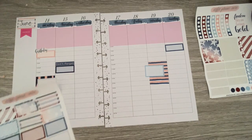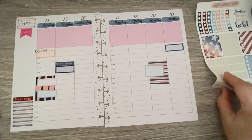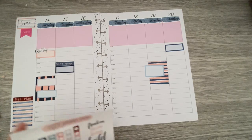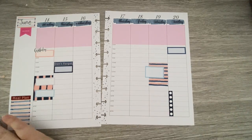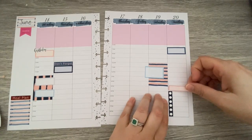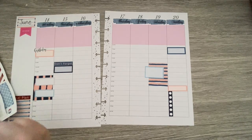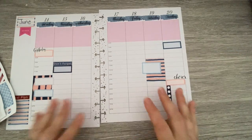I probably won't use the weekend banner this week. Let's do a checklist for chores — I'm trying to get back into my zone cleaning chore list. We still have a lot of decluttering to do. This would technically be the kitchen zone, so let's put the chore sticker down. This would be zone three, where we're working in the kitchen.